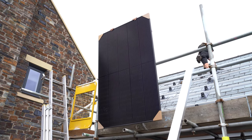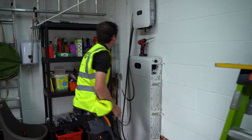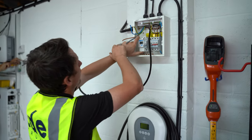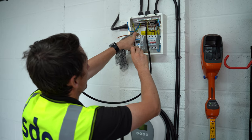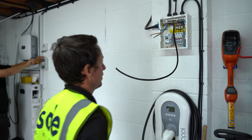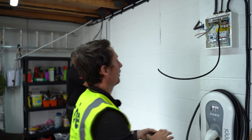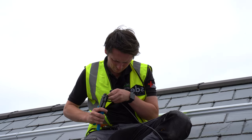This meter measures what's happening with the main supply in the house, so the battery knows when to discharge and when to charge. When it sees surplus solar going out to the grid, this will tell the inverter that the battery needs to charge. When it sees current being drawn from the grid, it will also tell the batteries to start discharging and start supplying the house with battery energy.